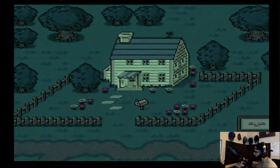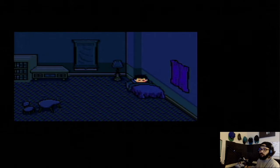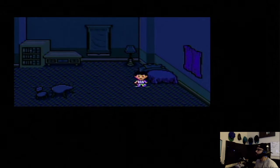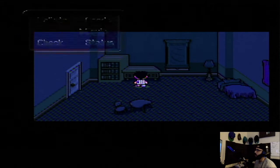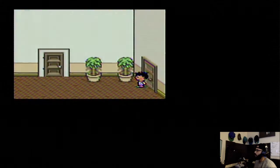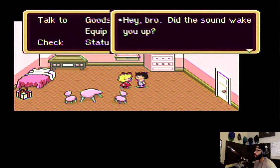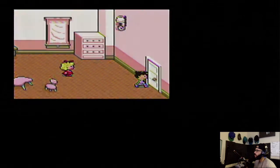Can I do some ASMR for you guys? Thanks for you sickos out there. Let's go! Hey sis, you hear that? Yeah — let's go check it out.